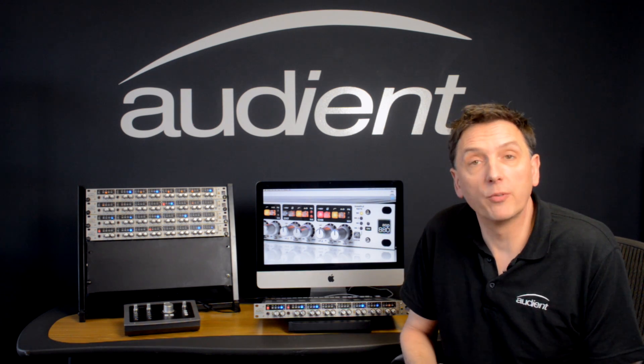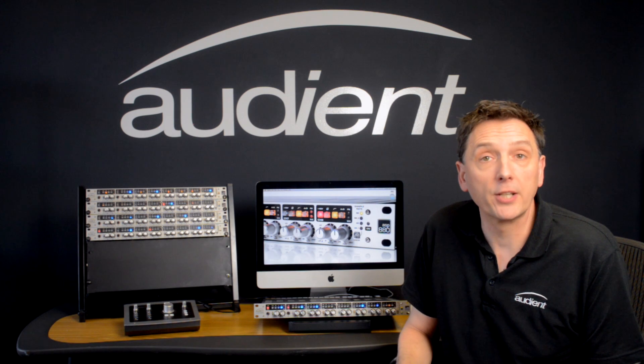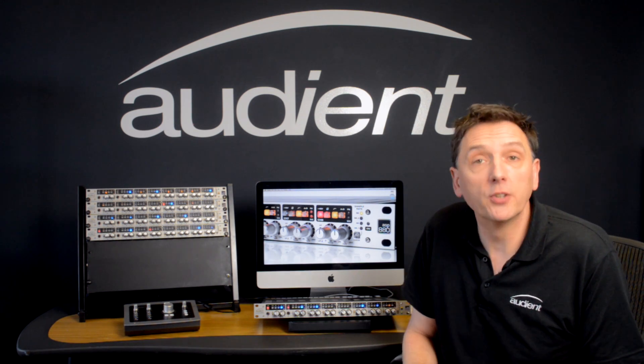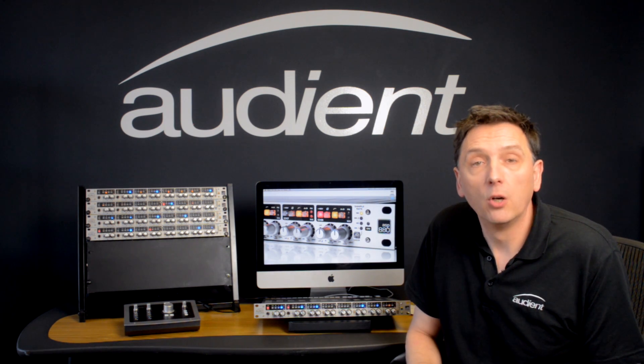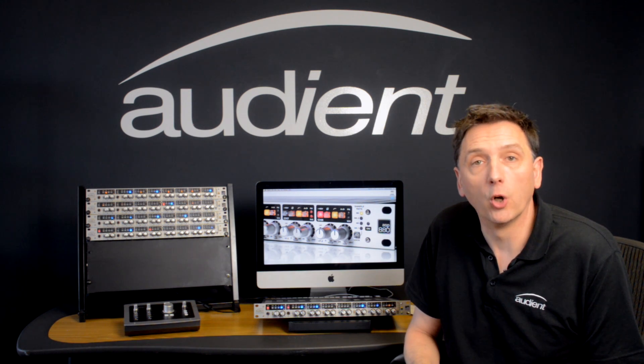If you're looking for a high quality front end to your interface then the ASP880 is set to impress. It has Audient's Class A mic pres, it has the best converters around, it has inserts on each channel and variable impedance — all at a great price. For more info please go to Audient.com. Thank you.